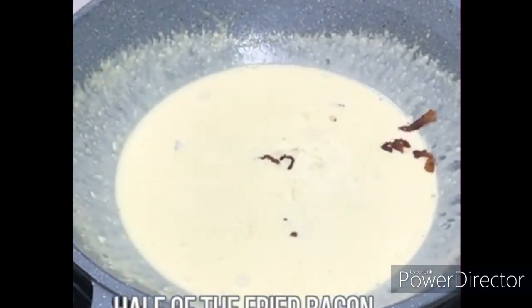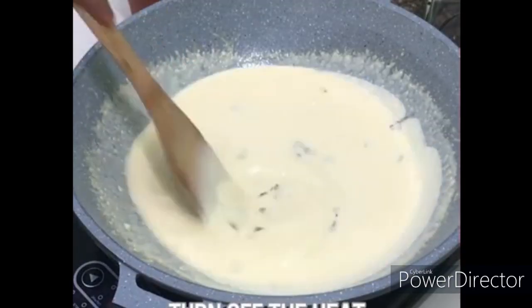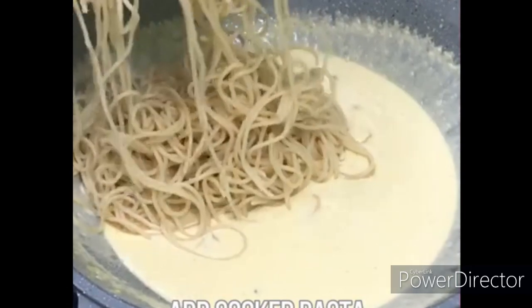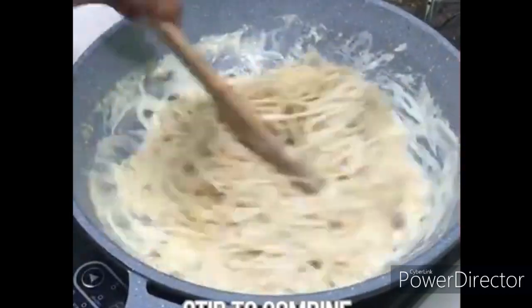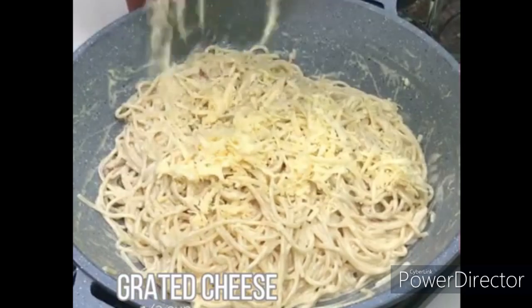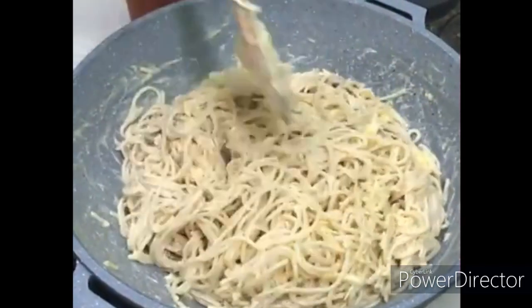Half of the fried bacon ilagayin natin. Mix well. Turn off the heat — patayin natin yung ilaw. Pagkatapos, we add the pasta. Add natin yung pasta na niluto natin kanina. Stir to combine para mamix talaga yung bacon at yung spaghetti. Lagyan natin ng grated cheese para mas malinang na. I-combine din natin, haluin natin ng mabuti at maayos para mamix talaga.